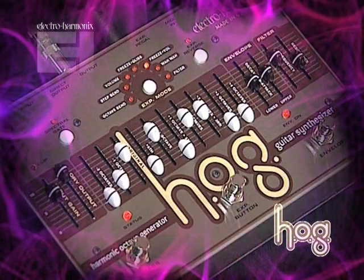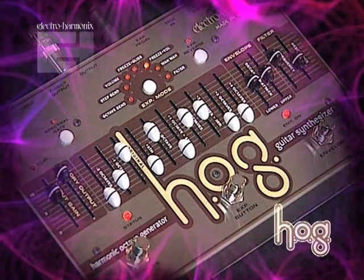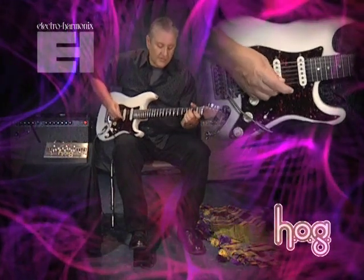One of the cool things about the HOG is that you can take a synth patch like that, go into the expression mode which is freeze volume, use the expression pedal and sustain that synth sound while you play over it with your guitar. It works like this.